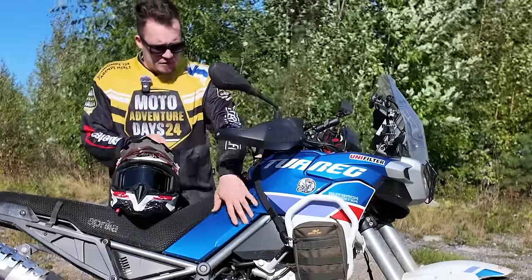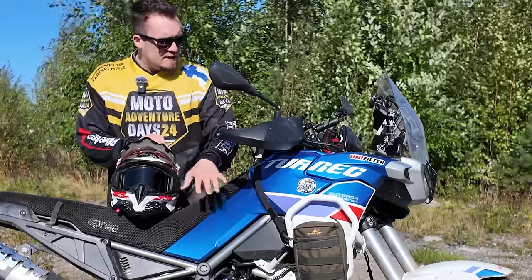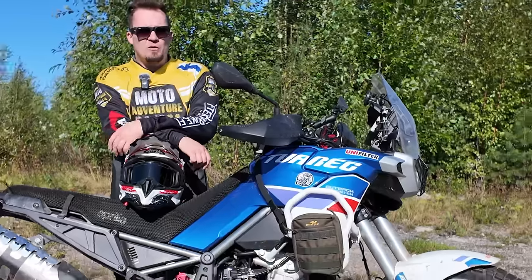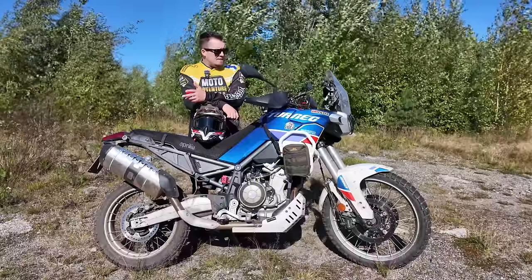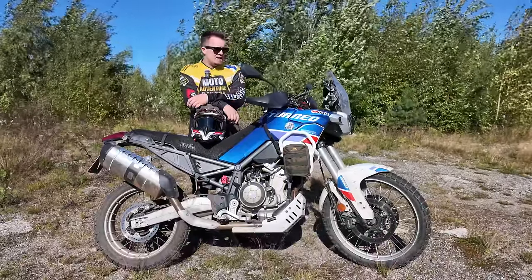Fuel range is a really nice big bonus on this bike. It has an 18-liter tank, which mostly sits under the seat — helping with balance as well. When I do TET riding and light off-roading, I can reach up to 400 kilometers of range with this tank. The fuel economy and range on this kind of machine are pretty much perfect.